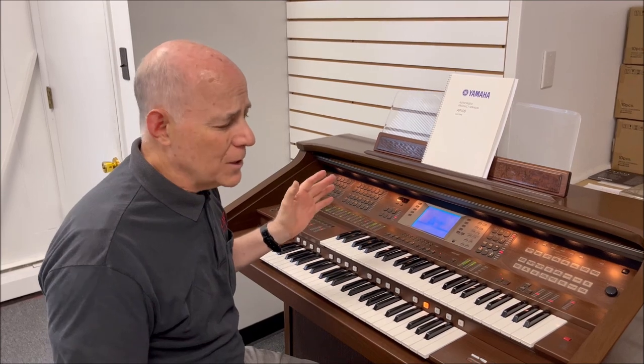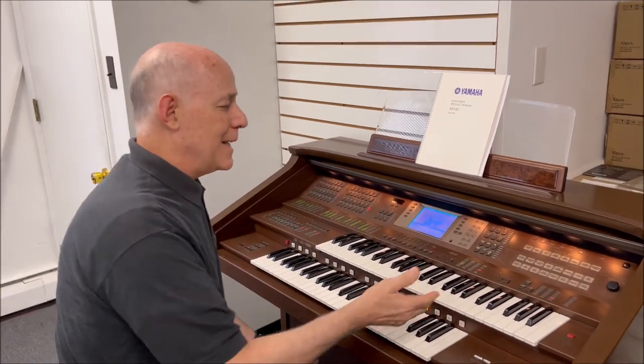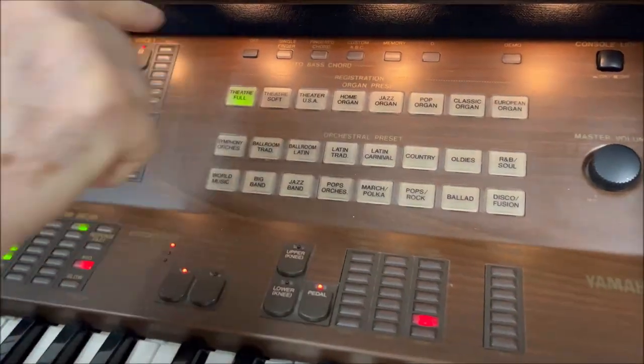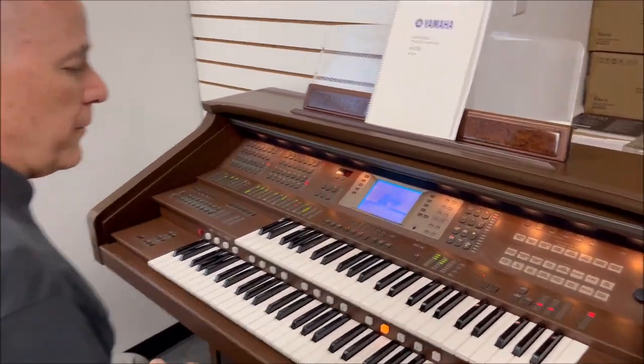The really great thing about this organ — you can see all these buttons and dials — but it's really preset-driven. It has hundreds of factory presets, where if you touch one button, you now have 16 different choices of full theater organ to choose from. We'll just start with the first one.